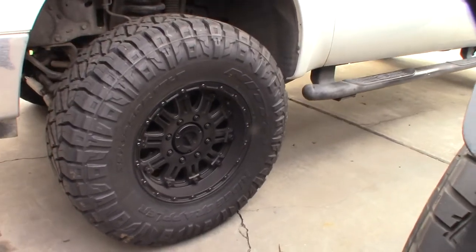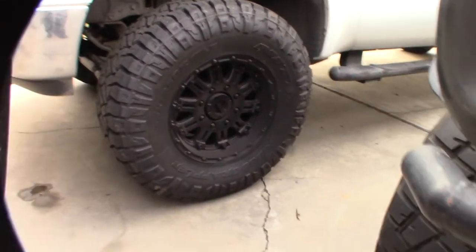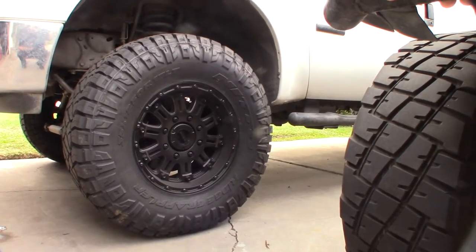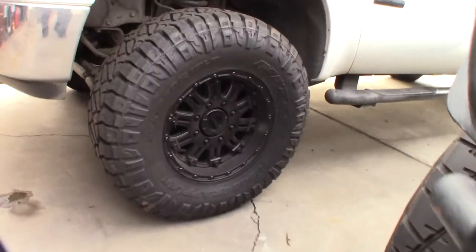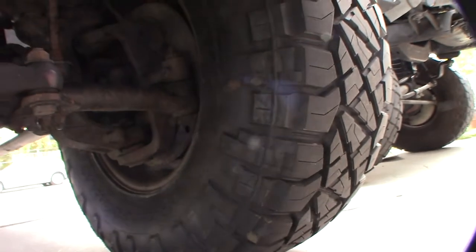I like watching tire review videos — before I bought these I looked on YouTube to see how they looked on an F-250. The cool thing about these tires is they're a cross between a mudder and all-terrain. I actually have the more aggressive outside lug pattern facing outward, but there's also a second, less aggressive lug pattern option.